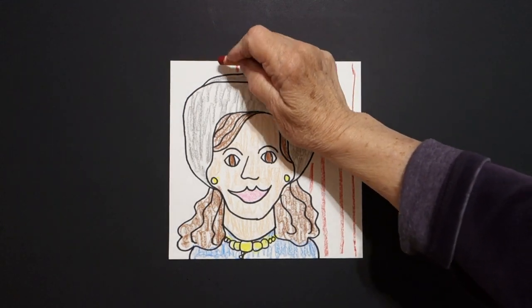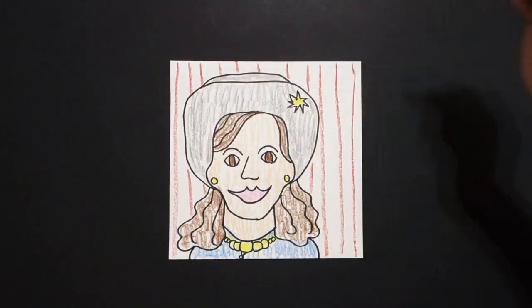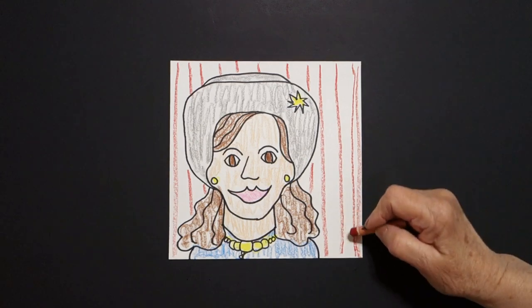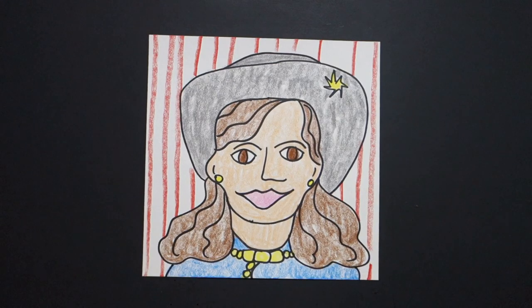Why was Annie Oakley so important? Well, she was one of the first female superstars in show business. Her skill put her on par with other men, and she was only 4 feet 11 inches tall. Here is Annie Oakley, all colored in — American sharpshooter. She starred in Buffalo Bill's Wild West Show, and she was so famous we still have musicals and films made about her, like Annie Get Your Gun. Bye-bye.